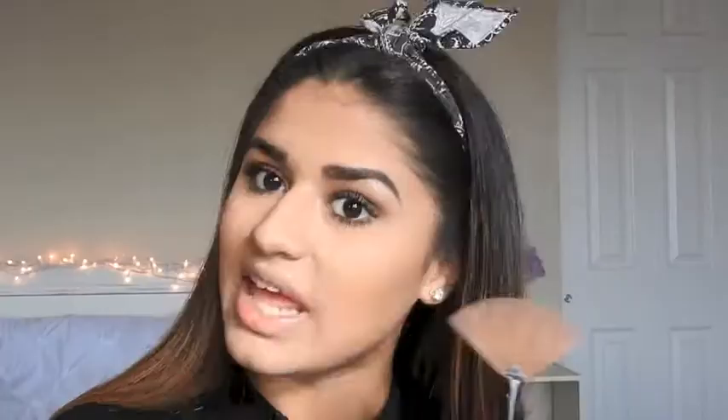Now after that, I'm going to put on some highlighter. I'm using my Anastasia Beverly Hills Sun Dipped Glow Kit and my e.l.f. Fan Brush, taking the shade Moonstone and highlighting.